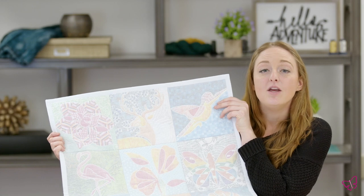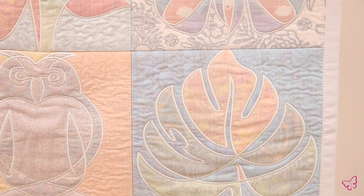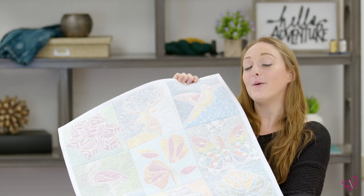Here we have this beautiful shadow work shape technique. You can use any decorative cotton that you desire underneath with a beautiful Batiste over top. We have a beautiful free motion embroidery. Now this comes with 15 blocks, and we would love to see what you come up with.